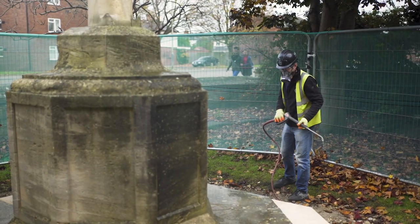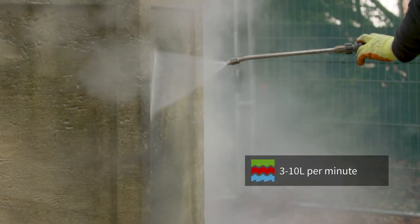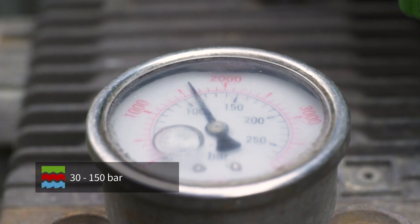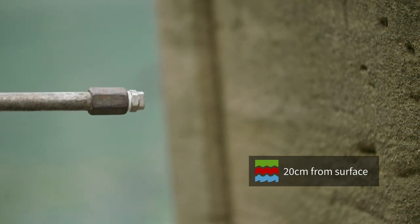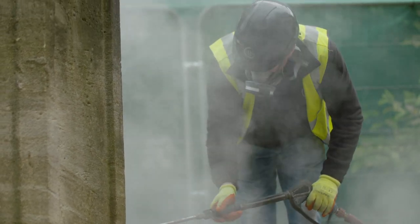Remember to take a step back every few minutes to make sure your cleaning is even. A typical temperature of low pressure steam is about between 120 and 150 degrees centigrade, with a flow in the range of about 3 to 10 litres per minute and a nozzle pressure of between 30 and 150 bar. Always keep the nozzle about 20 centimetres away from the stone. This is useful for smooth, sound, lightly soiled substrates such as granite, iron or concrete.